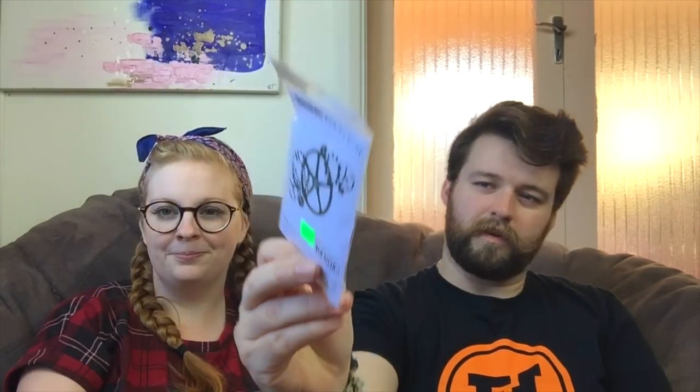These are stamps — let's do the stamps. Got a very precarious tower of supplies. This one's pretty cool — it's an eclectic stamp by Darkroom Door and it's called the Cog Collection. That's pretty sweet — it's all the cogs, and it's one of the rubber stamps. You can attach this to an acrylic block, but what I like to do with these ones — because I don't want a perfect image in my background art journaling — I just use my hand to slap it on. I don't even use an acrylic block with these little ones.